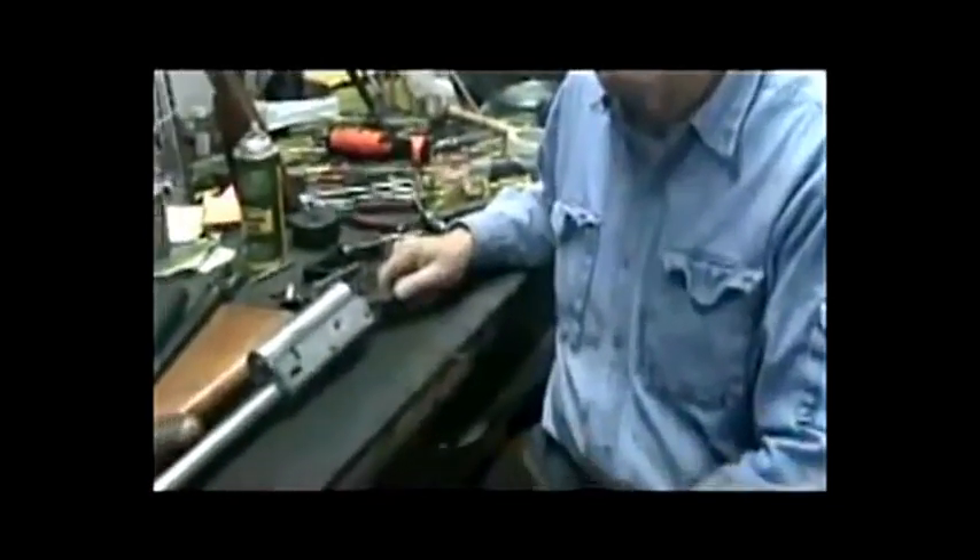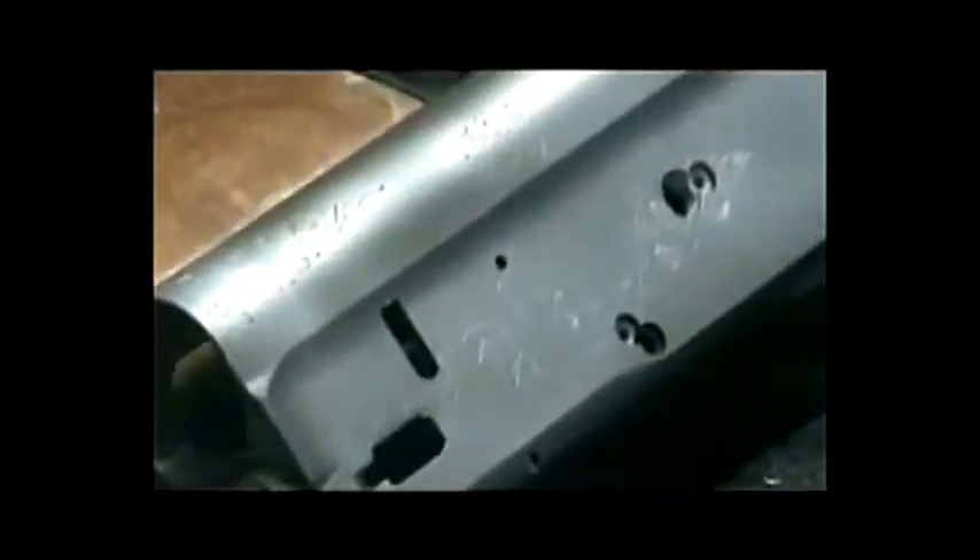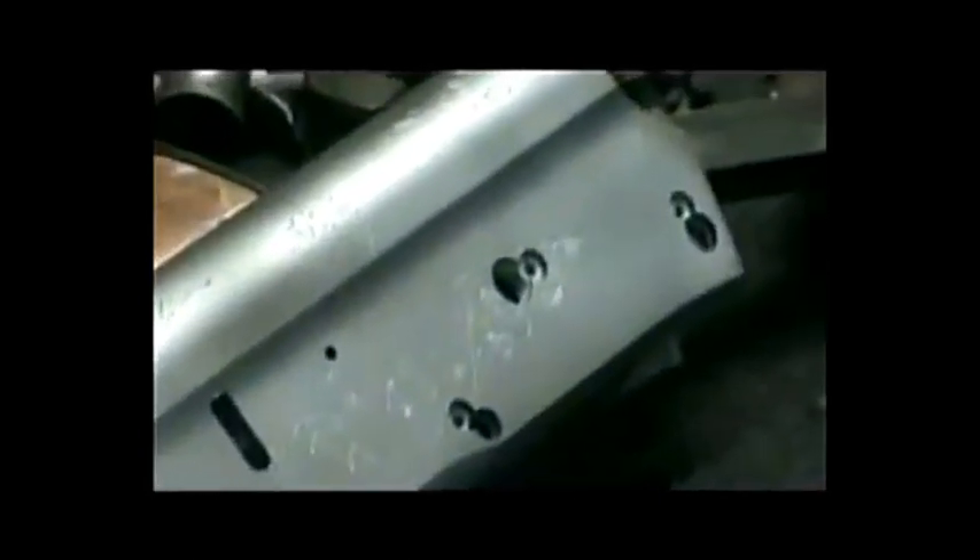I've just come back from my sandblaster and I've bead blasted this receiver off — knocked off all the rust that was on it and blasted out the engraving. Now when I say blast, I'm not talking about a coarse sand that takes engraving out. It's a number 13 bead, fine as flour, and it really has no effect on engraving. It does blast the rust out. This gun is not a real bad one, but it's got a lot of frosting-type pitting through here and that all has to be removed.